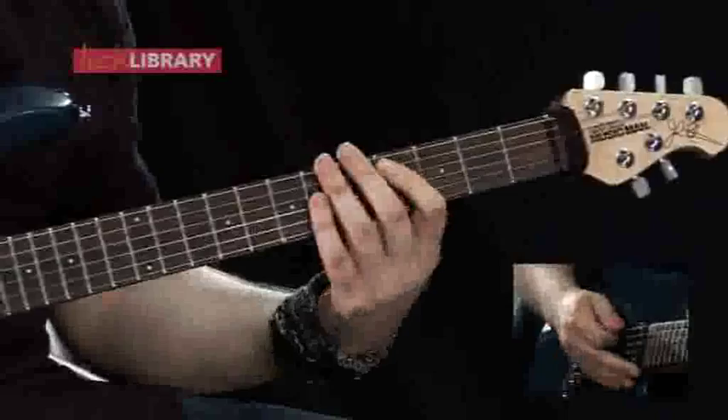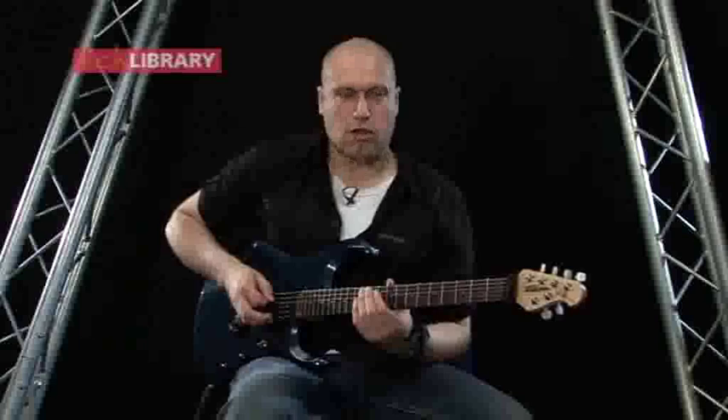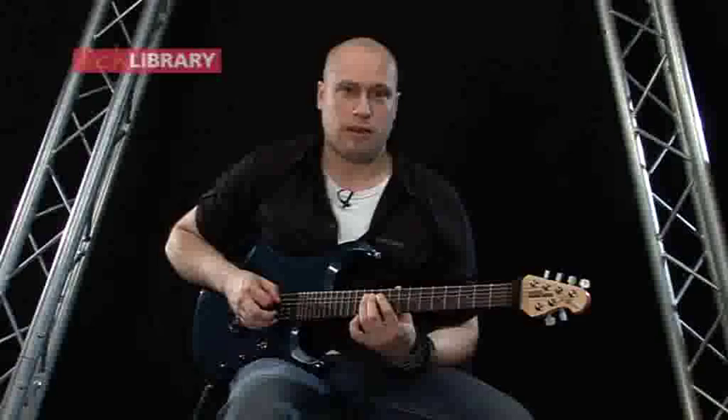Now we're going to look at playing the first verse. It's going to start on the twelfth fret, and as you're picking it alternately, you're going to slowly bend it up, so it's going to kind of change in pitch. Let me just play it for you so you can see how it sounds.